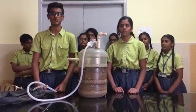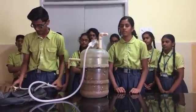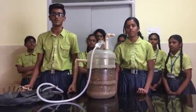All we need to make this product work are two PVC pipes, two gas pipes, a tire tube, a T-junction valve, a gas valve, and a container which can be used as a bubble top.